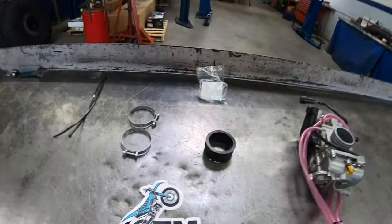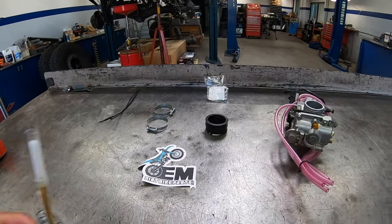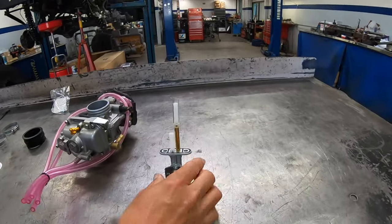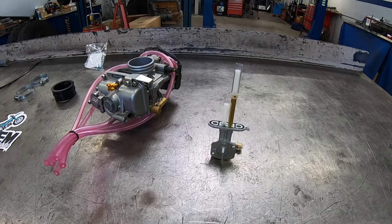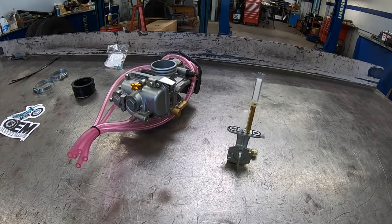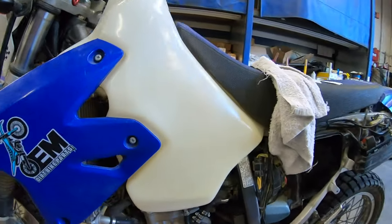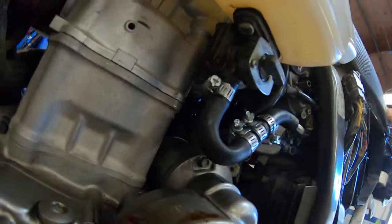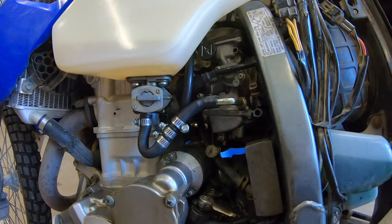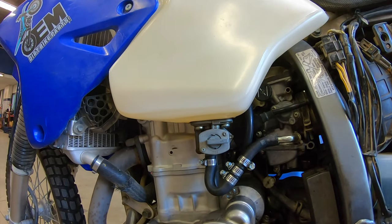We've got the vacuum port nipple — that's an option if you just want to eliminate your vacuum port. Your stock petcock is about a hundred dollars and pretty expensive; they go out a lot. There's a vacuum for the CV carb, so this eliminates that — especially if you have a desert tank. It's really easy to swap these.